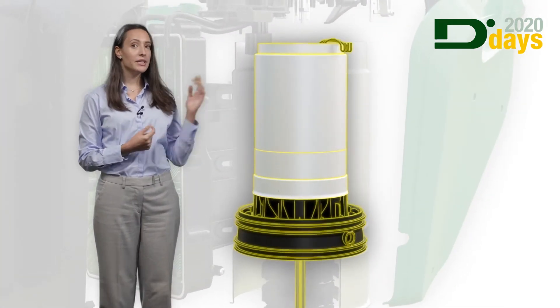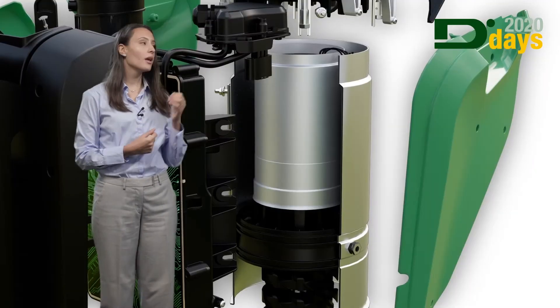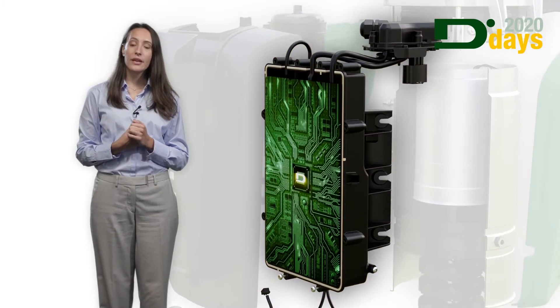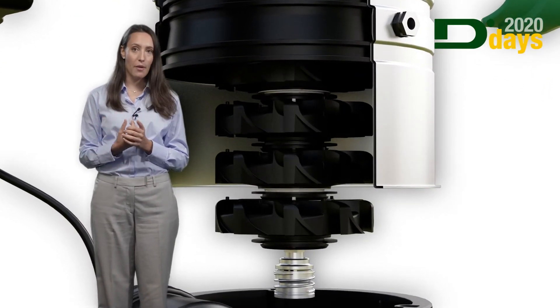We have the permanent magnet water-cooled motor which grants us reliability, silence and efficiency, the electronic board with the variable frequency driver. The inverter allows the Easybox Max to adjust itself to the needs and requirements of the system, not the other way around.